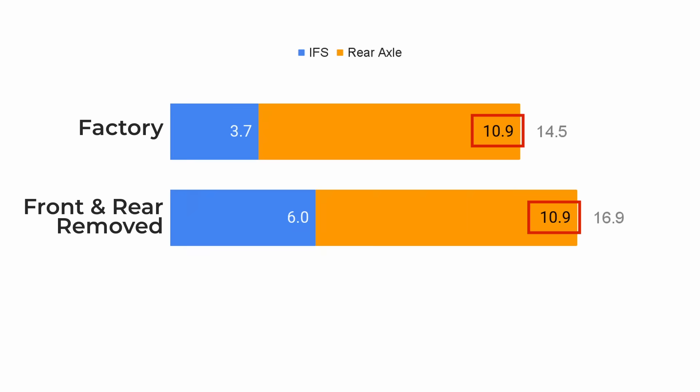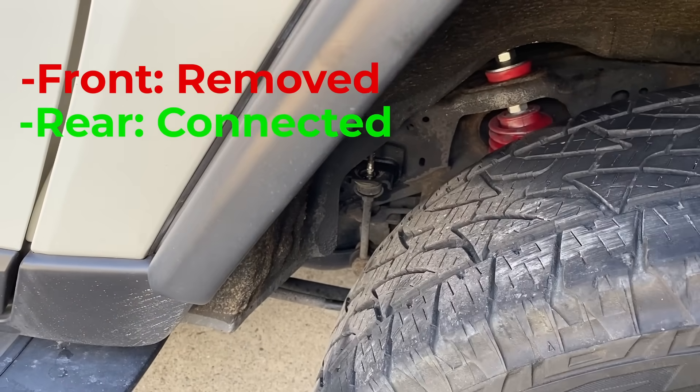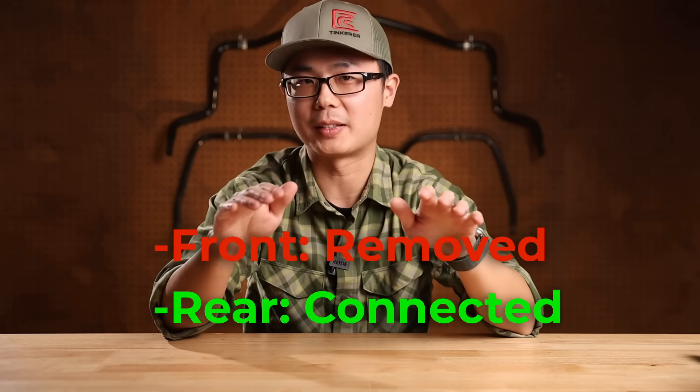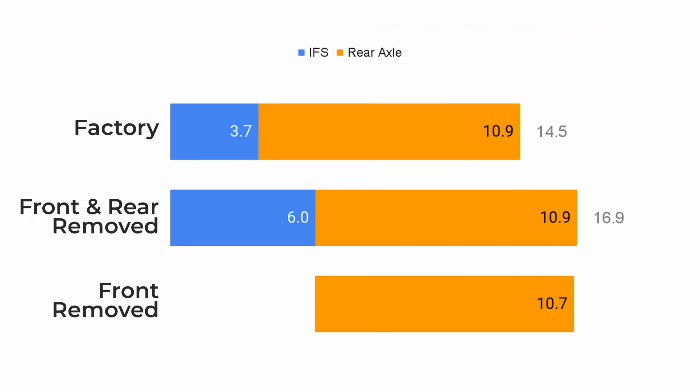Back to Peter's FJ — the rear articulation did not change. So what would happen if we put the rear sway bar back and only leave the front one removed? I encourage you to pause the video, take a guess, and leave a comment below with your prediction. Would the total articulation decrease, increase, or remain the same? Here's the result: with the front sway bar removed but the rear one in place, the rear axle now articulates 10.7 inches — a little bit less. However, the IFS now has 6.5 inches, so we actually gain a little bit in total articulation by adding a sway bar. That's really counter-intuitive, isn't it?